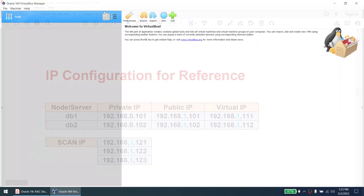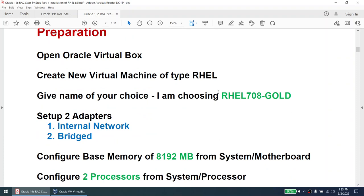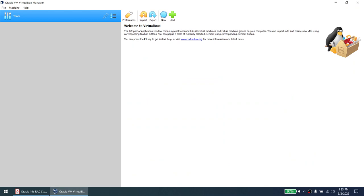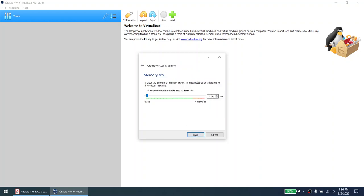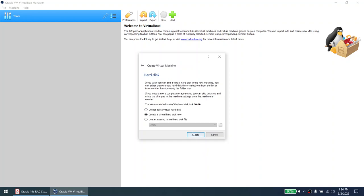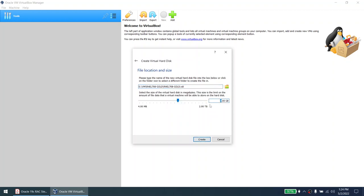Let's start our journey. First, launch VirtualBox. Click Machine > New. Give the name — I'll say 'rhel708gold'; it automatically changes the type to RHEL, which is what we want. Click Next. Give at least 8 GB — you can run it on 6 GB but it will struggle, so 8 GB is preferable. Click Next. Create a virtual disk, yes. Click Create, then Dynamically Allocated. Give 120 GB — this is dynamically allocated so it will only use space as it fills up.